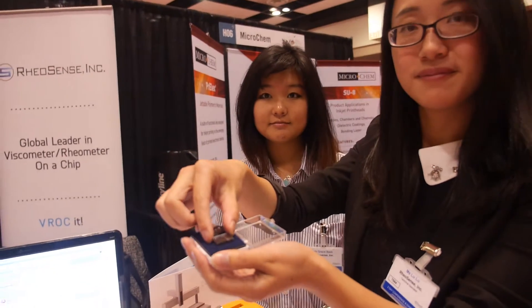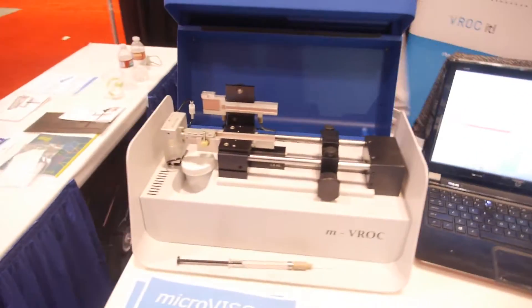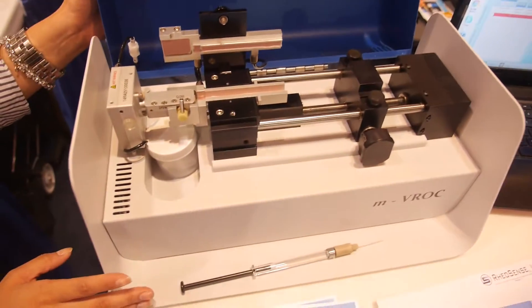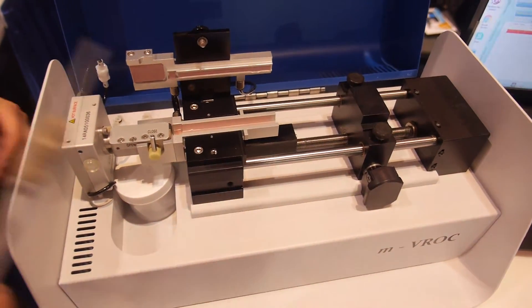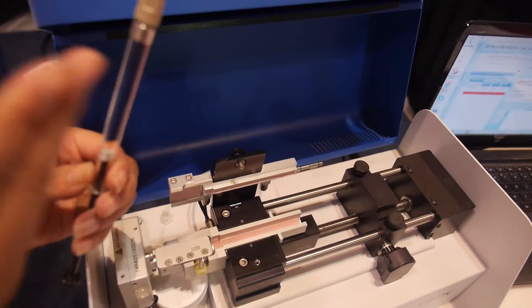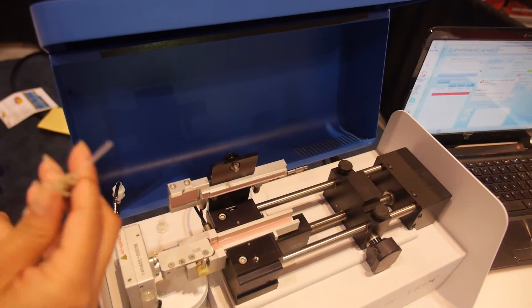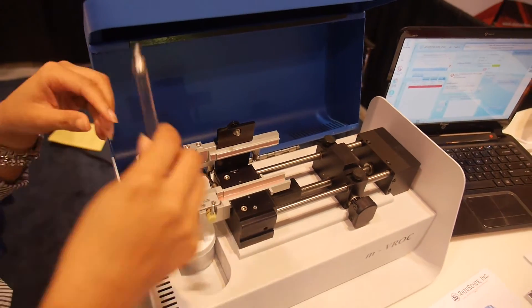So that's the chip — that's your product, and it's in this machine here. This is the MBROC viscometer, more of a lab bench. What you do is you load your sample — we just have some water detergent solution here — and we connect it to the chip.